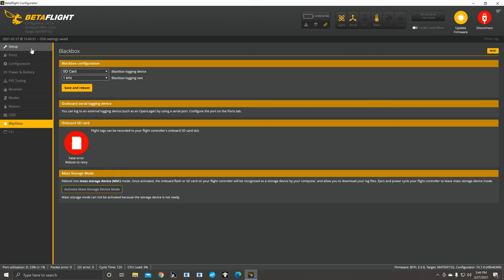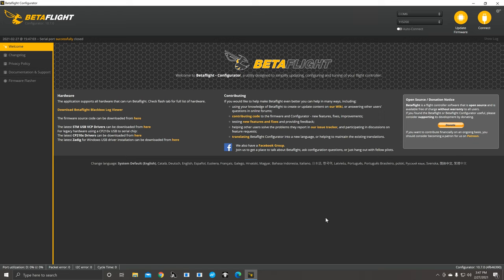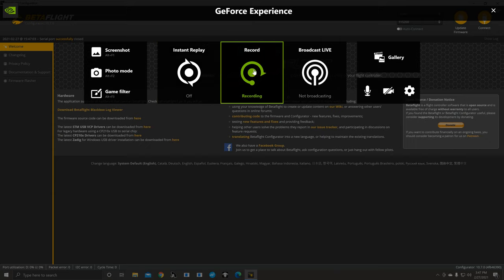That concludes how to set up your quad in Betaflight. Any questions, leave them below. I build drones for people and I'm an avid flyer — a lot of people were asking me to do this. If you have your accelerometer on, make sure the quad is laying flat and just hit calibrate — you can see it levels and calibrates itself. Always disconnect using the Disconnect button — never just pull the plug out of your drone. That's your safest way. Thank you for watching!